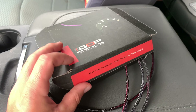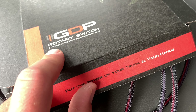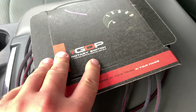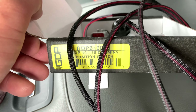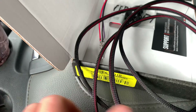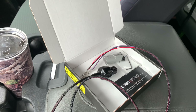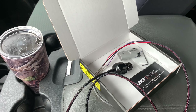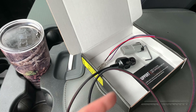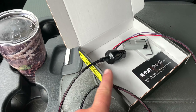Hey everybody, welcome back to the channel. Frontwoods Farmer here. Today we're installing a GDP rotary switch. It's a five-position soft switch — this is a six-position height, I don't think that's applicable to us. We have a 2014 Cummins with an Easy Link tune on it.